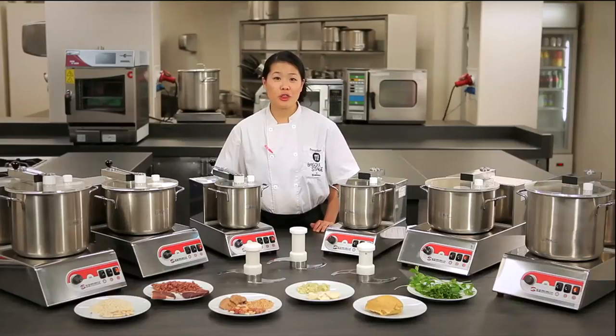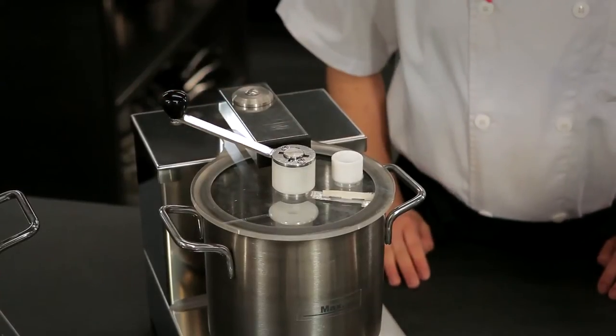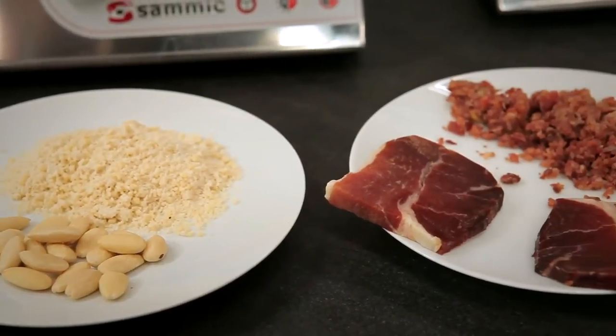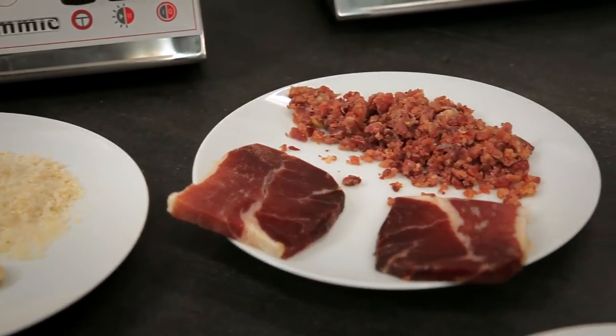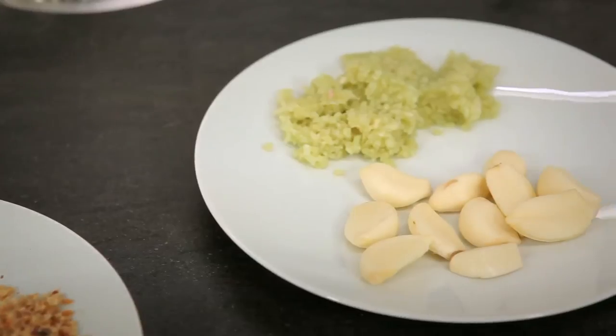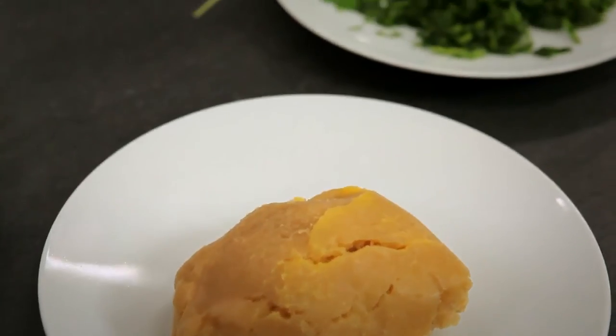Both machines come in three different sizes: 3, 5, and 8 liters, as seen here. Let's take a look at a few examples of the foods we can prepare using these machines. Here we have pulverized almonds, diced cured meat, peanut paste, diced garlic, pastry dough, and chopped fine herbs.